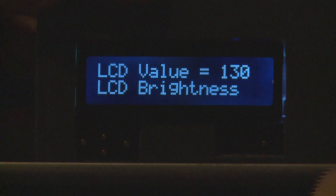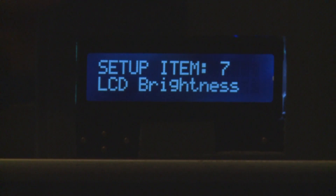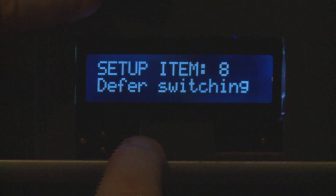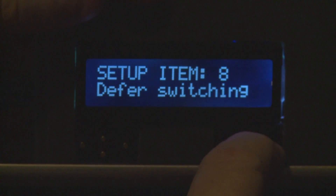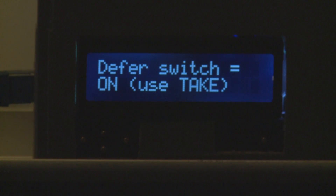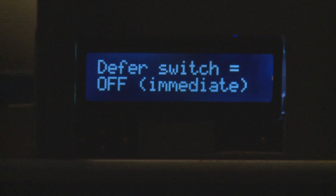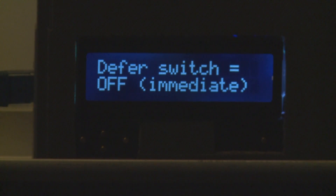Hitting enter moves to the next item which is where you set deferred switching. Deferred switching allows you to either switch instantaneously when you change a source, or defer until you hit the enter button. Hit enter to go into deferred switching — it says the deferred switch is on and reminds you to use the take button. You can change it by hitting left or right arrow keys — the other option is off, meaning immediate.